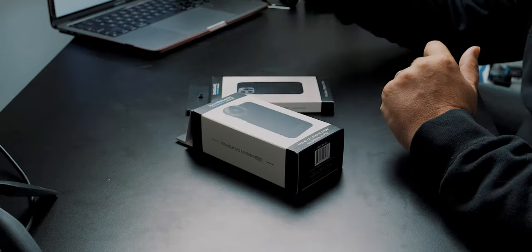All right, my friends, today we got some more gear from Sandmark. And this one was sent to us for the iPhone 12 — I have my 12 right here.